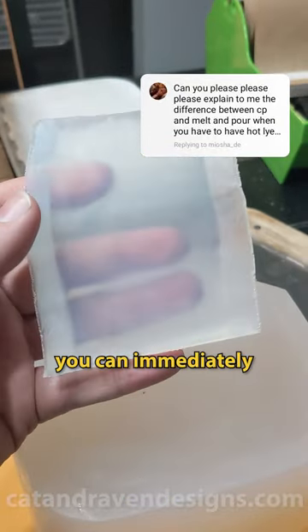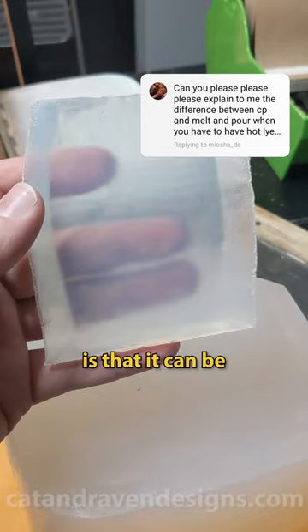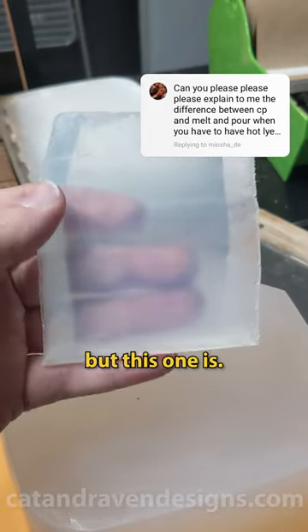One difference you can immediately see with melt and pour is that it can be made clear. Not all melt and pour is clear, but this one is.